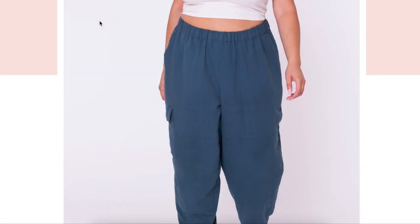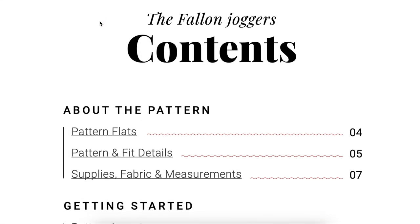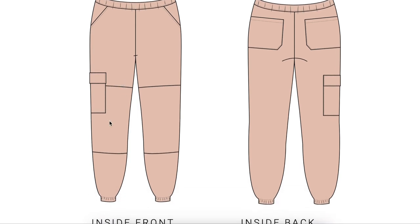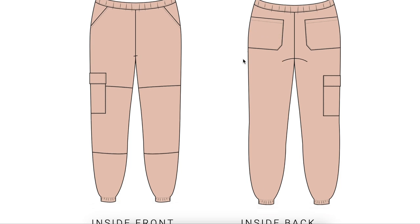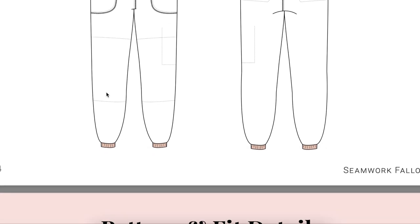This is the Seamwork Fallon jogger pants sewing pattern — super cute! Looking at the pattern flats, we can see the design details. We've got an elastic waistband with pockets, a cargo pocket that wraps around just one leg, knee patches, and elastic at the ankle. There are also back pockets that disappear into the side seam, which is unique and interesting. On the inside, you can see it's unlined but has a waistband facing, a casing for the ankle elastic, and finishing details on the pockets.